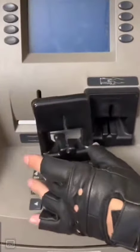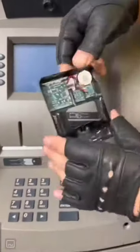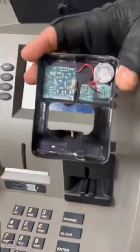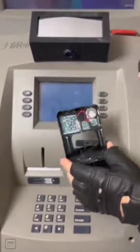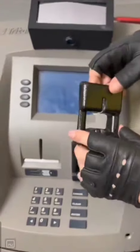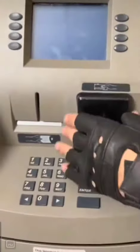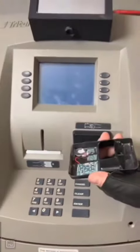On this side, we have a bunch of circuit boards, we have a battery, and we have a card reader. This is actually a magnetic strip reader, and your magnetic strip goes on this side when you put it in. It shows you exactly how to put that in. You slide the card in, so it still functions in the ATM, but this is taking your card information.